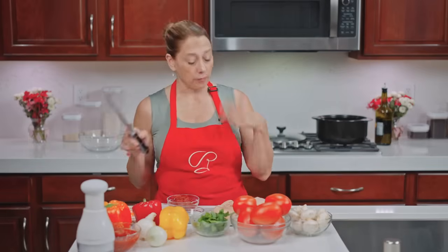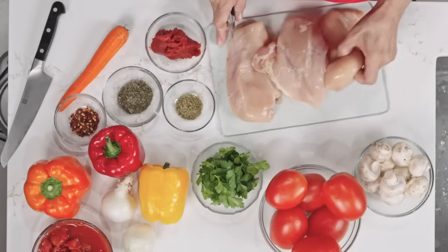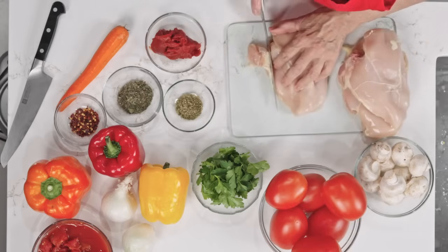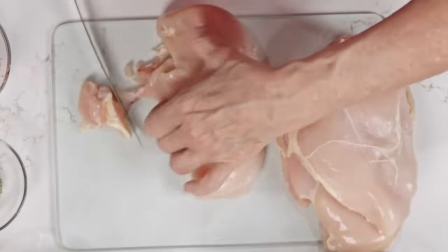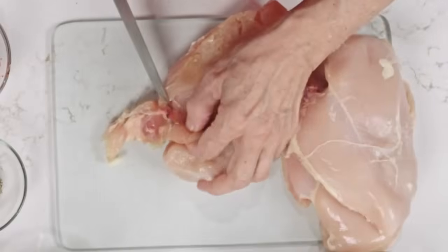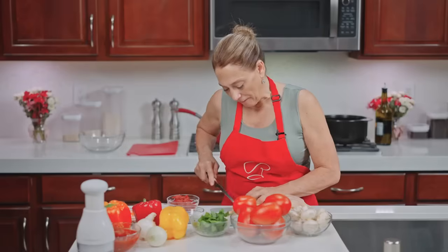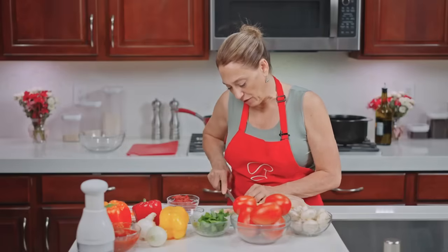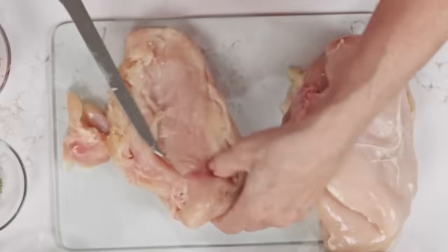Before we sear it, we obviously need to clean it up a little. I'm going to make it with three chicken breasts — these are large ones. Usually I throw away the pieces and parts, but actually for this recipe we can use them. We're going to take them out once we get done searing, but it'll add flavor.